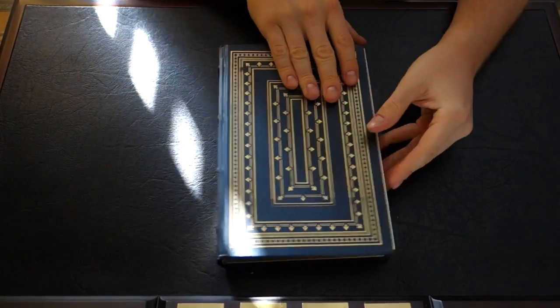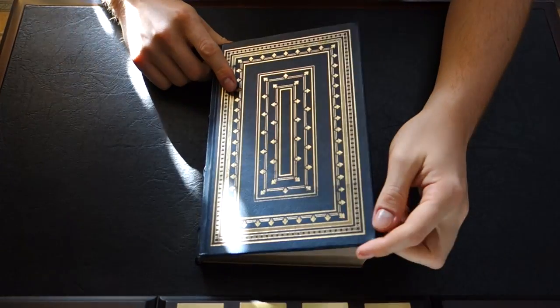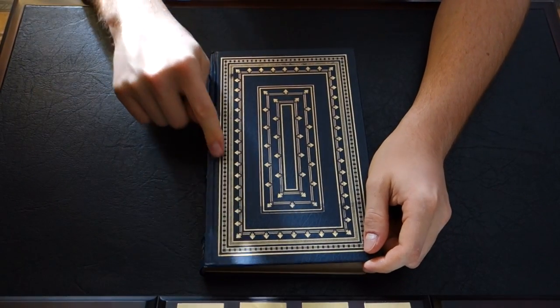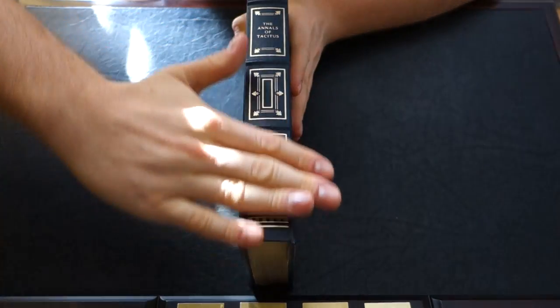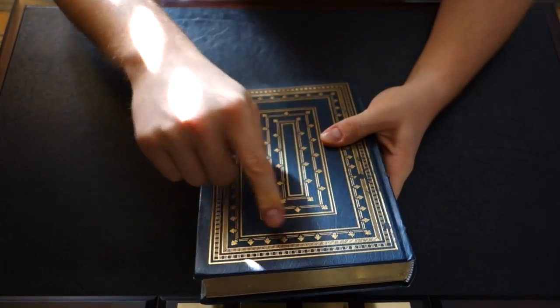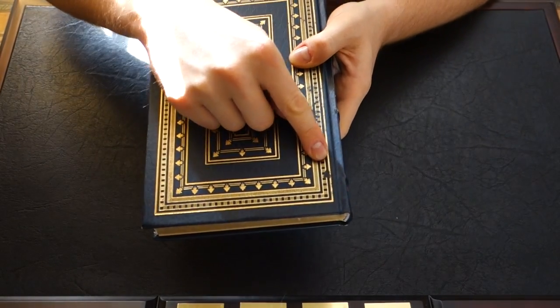That's the first thing I noticed — I thought it was quite funny. Secondly, the binding itself really isn't that nice. It has the appearance of being leather yet it is not actually leather. Also you'll see that the spine's raised ribs aren't really that raised and it's mostly flat. The gold gilding is not deep at all — it's basically just screened and printed — and as you can see there's even some damage on the gilding right there.